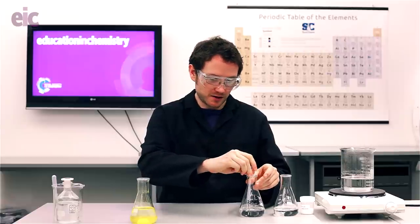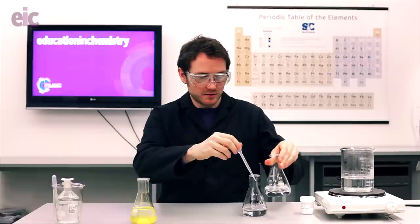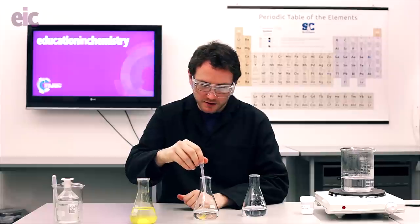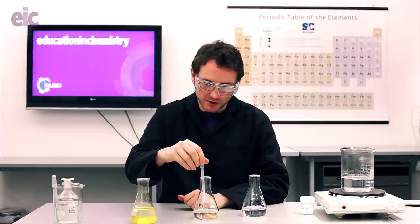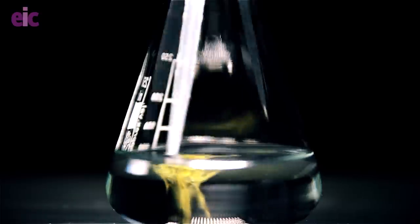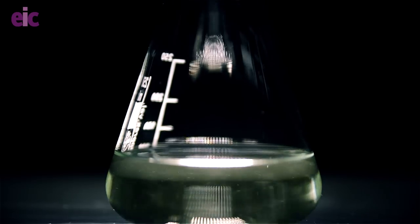There are a number of things you can do with this demonstration. First off, I like to start by adding the lead nitrate dropwise to the potassium iodide solution to produce some beautiful cloudy, almost ink-droplet effects. You'll find that as the lead iodide produced diffuses into the solution it might drop beneath the solubility product again and therefore redissolve, so you can do this a couple of times.